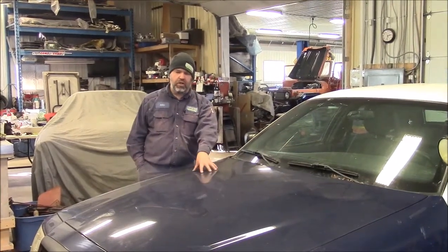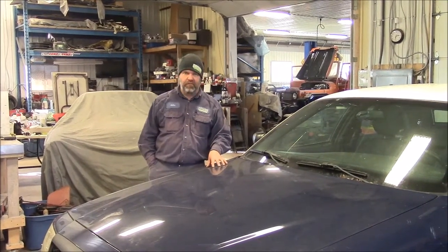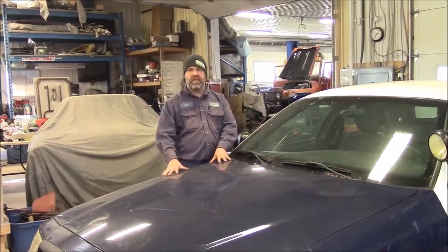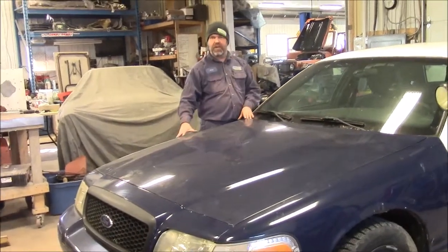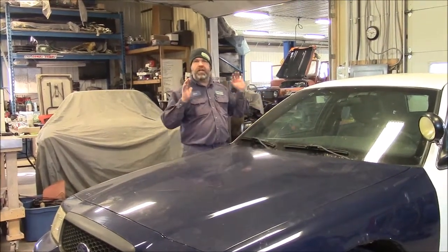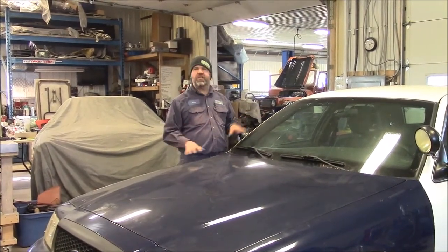This vehicle was purchased to be a donor for our custom build 1953 Ford F100. Basically, we want to use as much of the drivetrain on this vehicle as we can. A lot of people will take the independent front suspension out and make their own brackets, but what we want to do is remove the body and retain the whole drivetrain, suspension, four-wheel disc brakes, and ABS — as much of it as we can.